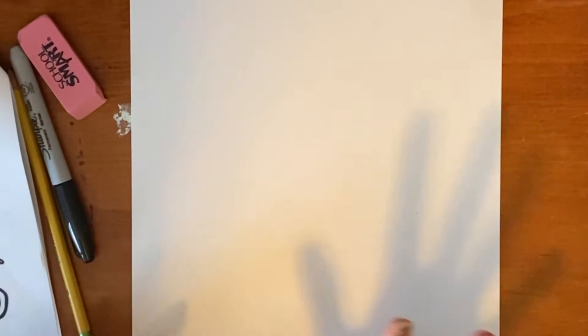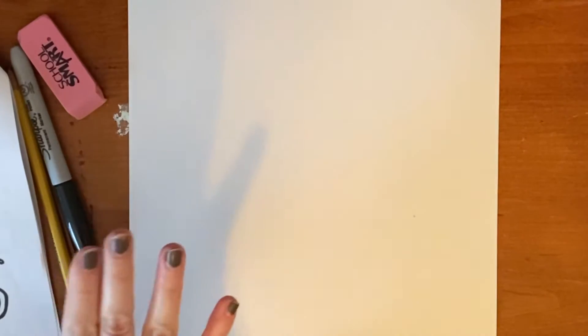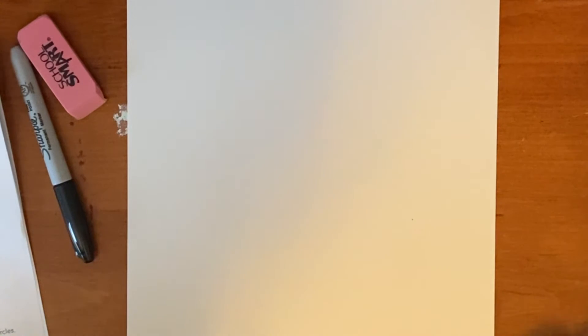Okay, so let's get started with a piece of paper, pencil, eraser, and a black marker. I'm going to turn mine vertically to start with, but if you want yours to go horizontally, that's fine as long as your flowers will fit.